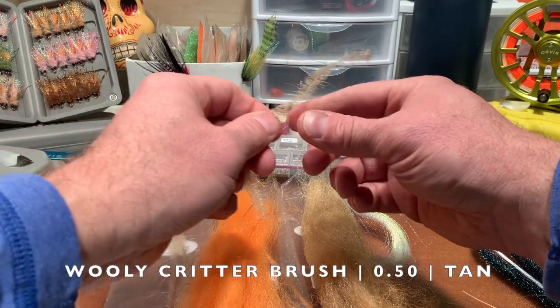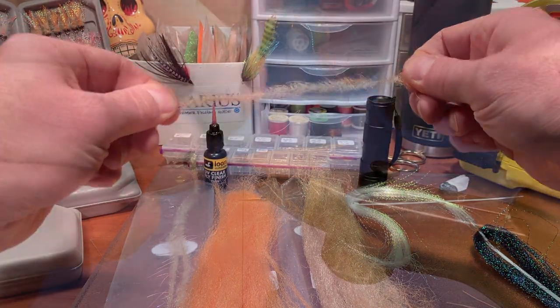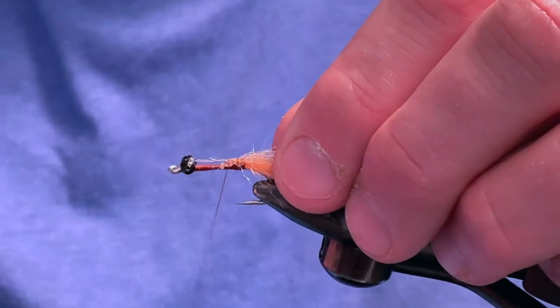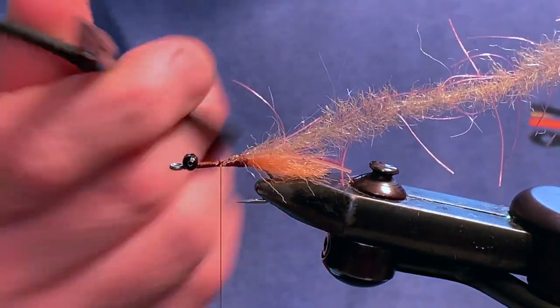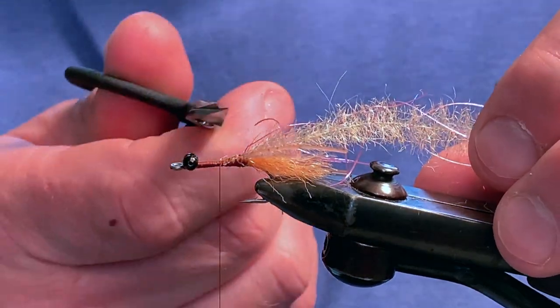For the body, we are going to use tan half-inch EP Wooly Critter brush. Secure the wire end to the fly, just behind the orange fibers. Cut the remaining wire with an old pair of scissors or wire cutters, as the wire is sure to dull your good tying scissors.